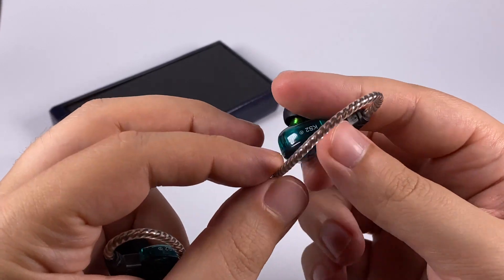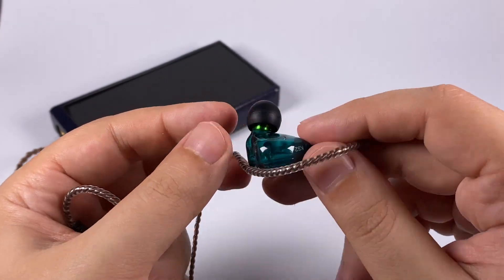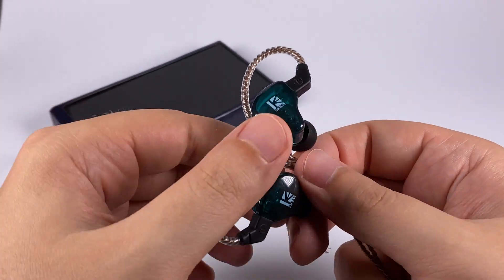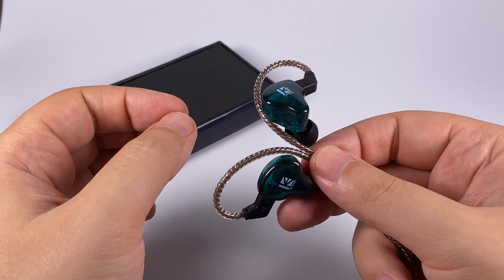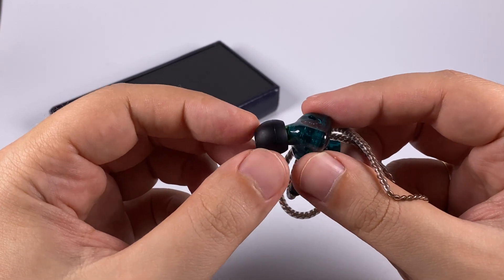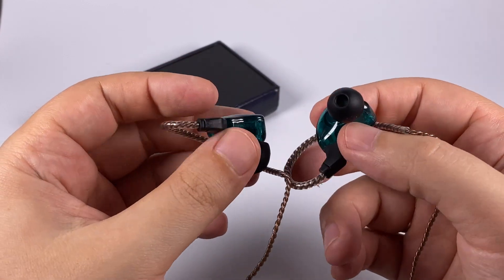About the sound: you can see the internals through the semi-transparent shell — the dynamic driver and the balanced armature, which is most probably located inside the nozzle. As you'd expect from this driver configuration and price range, it's a fun V-shaped hybrid with accented low frequencies and boosted treble. I gave them about 48 hours of burn-in but it doesn't change the sound much. The only thing you need to enjoy the sound fully is to find the proper tips — luckily the stock tips are really okay.